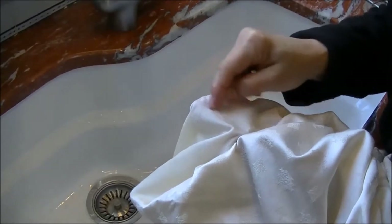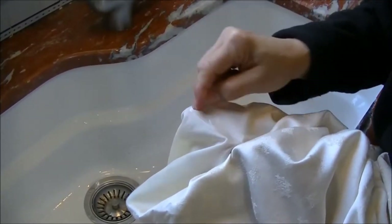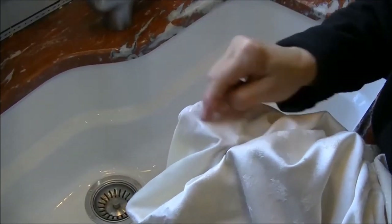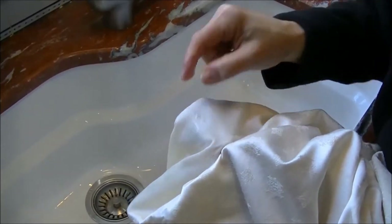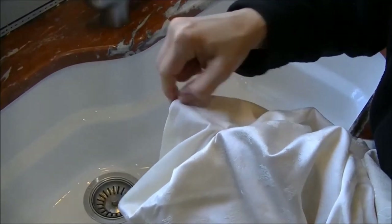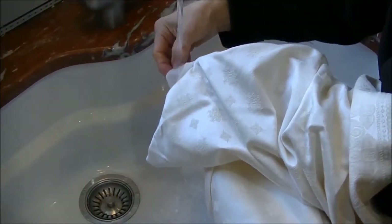I'm adding a little bit of water to the area where the wine stain was so that you can see how the product, being soapy, launders out the wine stain. If you just need to spot an area — say you're about to use the linen and you notice it has a spot on it — you can do this spot cleaning method. Or if it has a lot of stains on it, you treat them all and then just throw them in the wash.